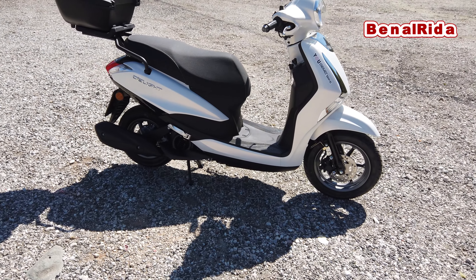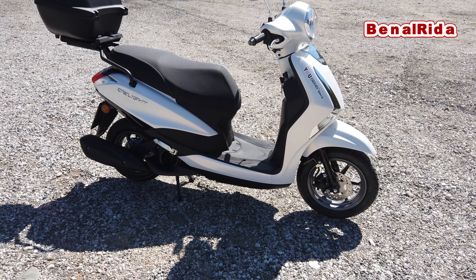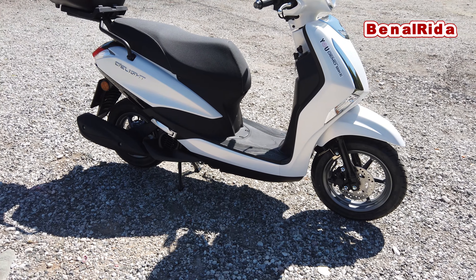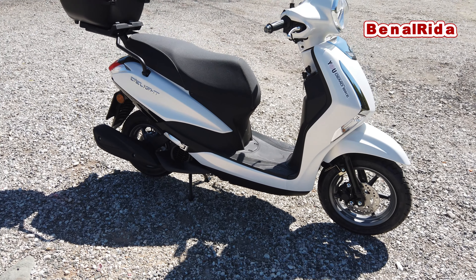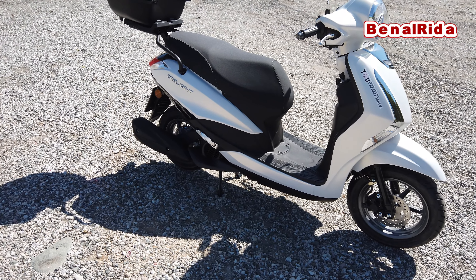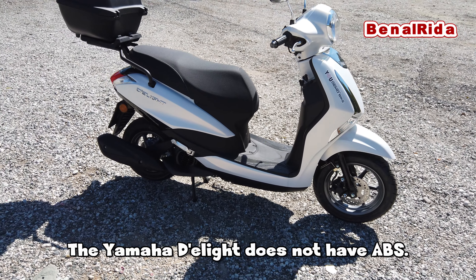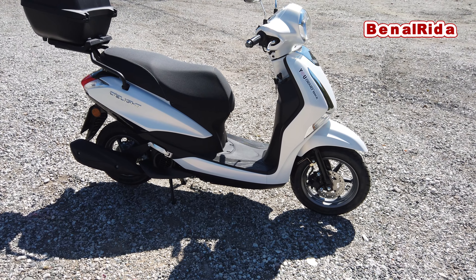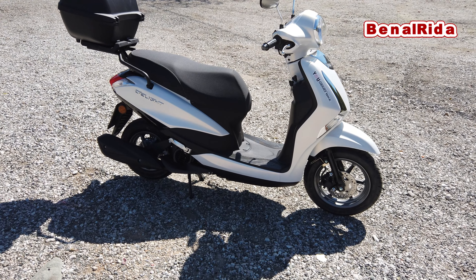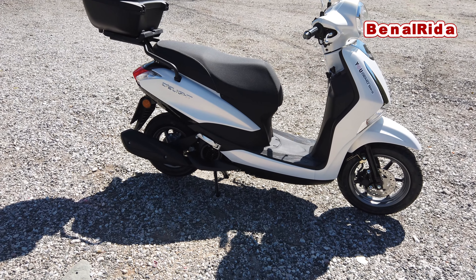We have a telescopic fork in the front and a 180mm disc in the front. It does not look like it has ABS, to be honest, because it does not have the ABS ring. This might not have ABS — I will put that in the video. I'm sorry that I don't know this, but I've just been on the Yamaha N-Max, and everything there was fine. It's 500 euro more expensive, but apparently this does not have ABS. I'm surprised.